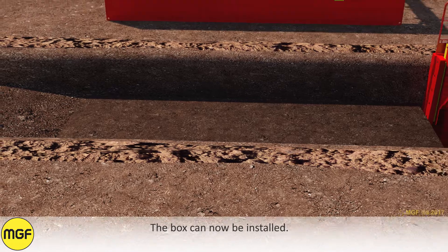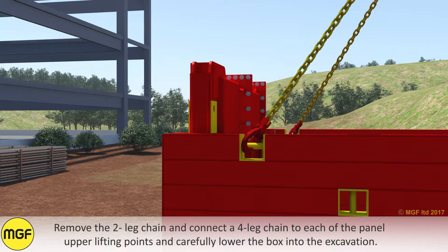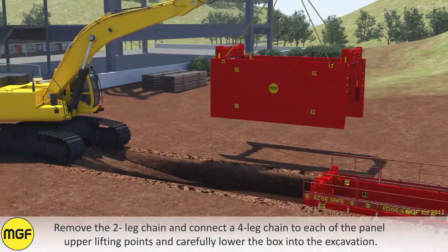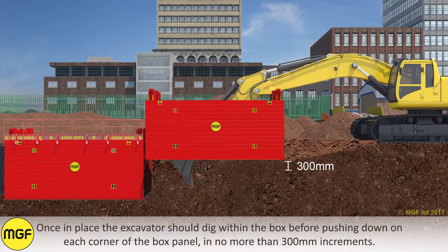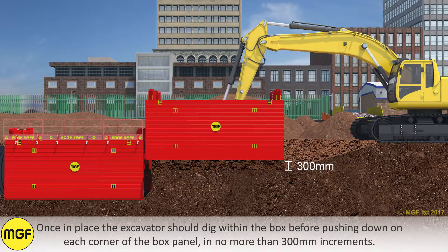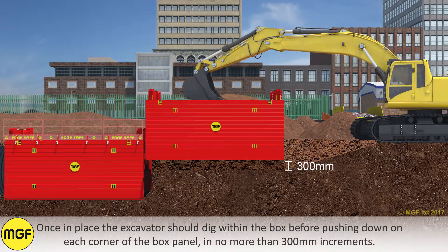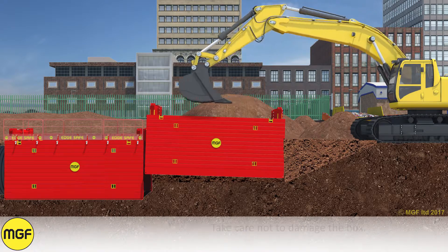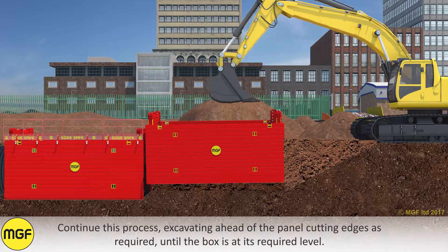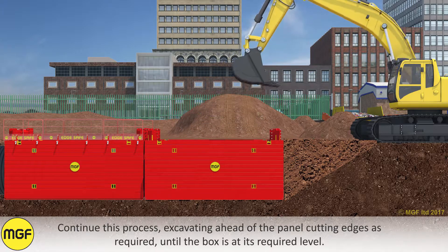The box can now be installed. Remove the two leg chain and connect a four leg chain to each of the panel upper lifting points and carefully lower the box into the excavation. Once in place, the excavator should dig within the box before pushing down on each corner of the box panel in no more than 300mm increments. Take care not to damage the box. Continue this process, excavating ahead of the panel cutting edges as required until the box is at its required level.